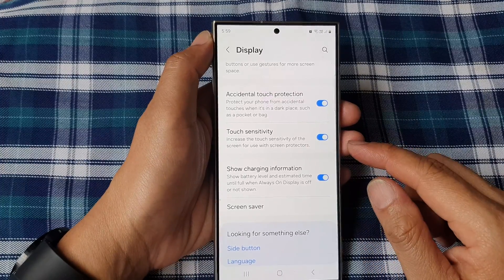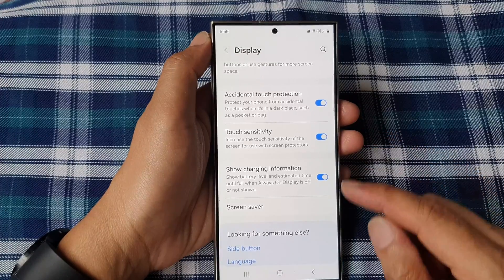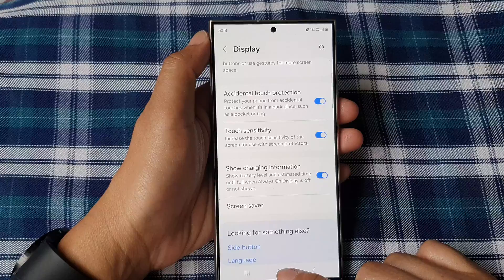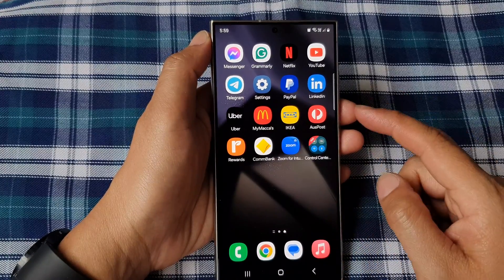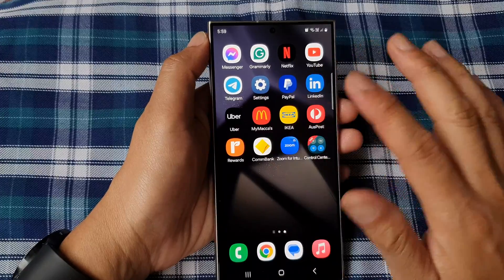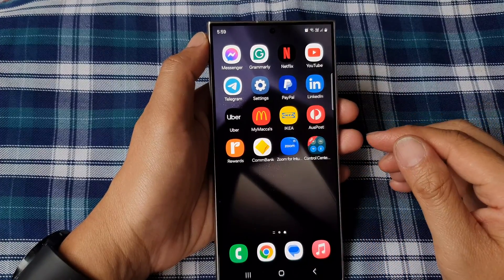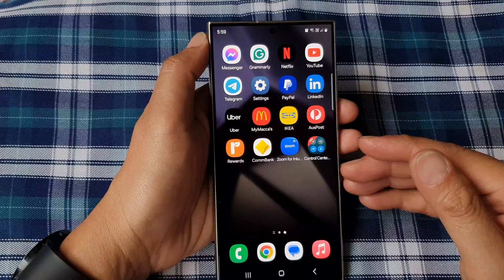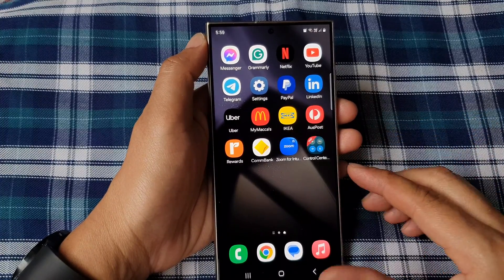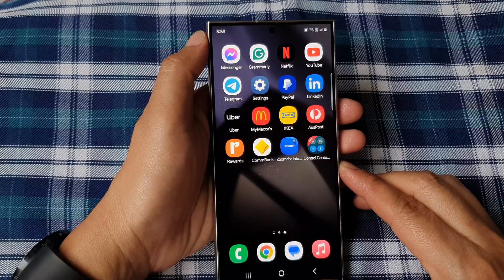Tap the home button to go back to the home screen. This feature is useful when you are applying a screen protector and sometimes that screen protector does not work very well — you may want to increase the touch sensitivity. And that's it, thank you for watching.